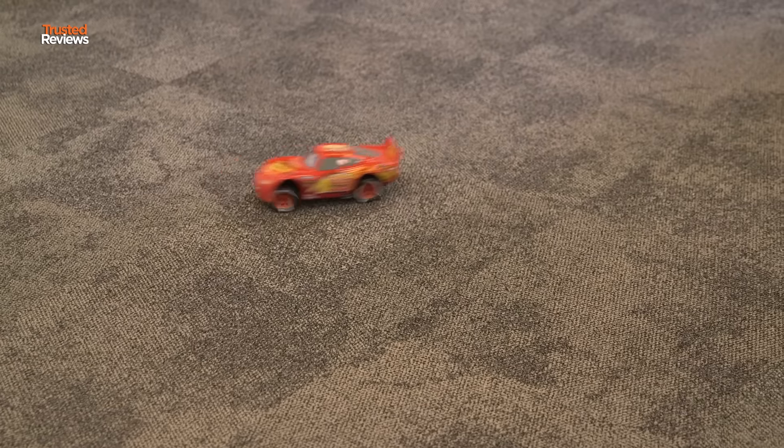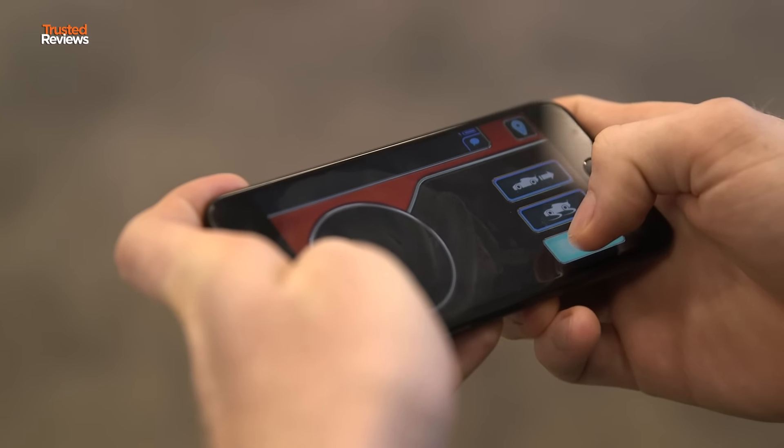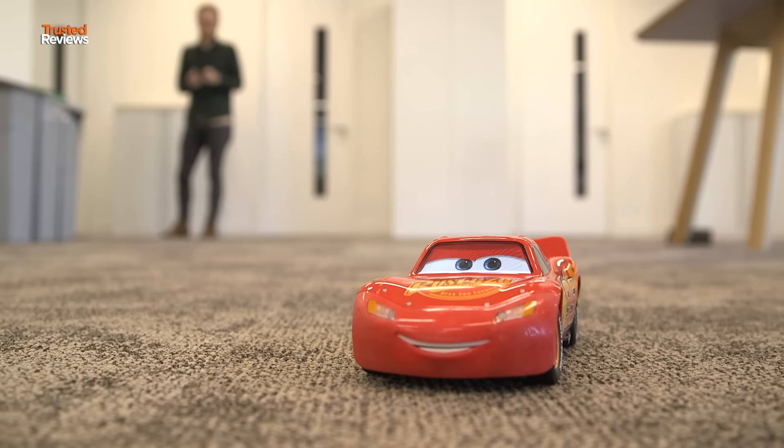As you can see, the body leans as he's turning, which is thanks to the fact that Sphero worked with Pixar over about a year and a half to make sure that the car actually felt like an animation. The handling is really cool — he kind of loses control a little bit when you're driving, but that's intentional.